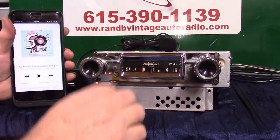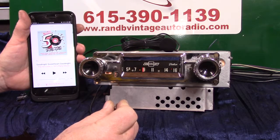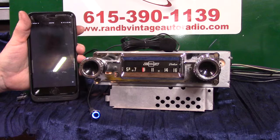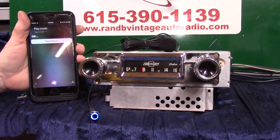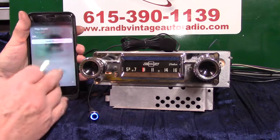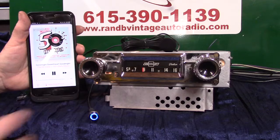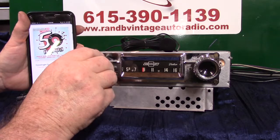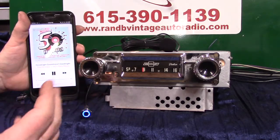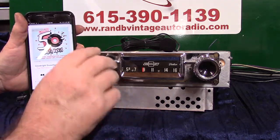Now we're going to do a voice command — hold the button down, bring the phone up. 'Play music.' It's going to music on my phone. It's mainly set up so you don't have to have your phone in your hand while you're driving — you can do everything with this push button and these two knobs.